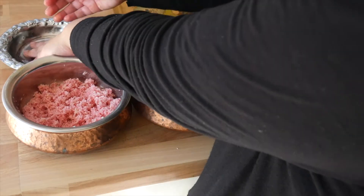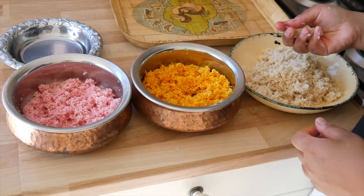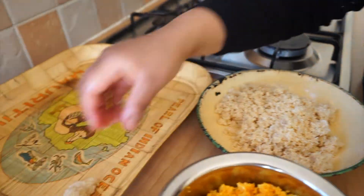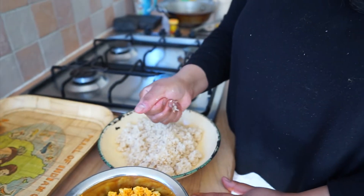The best way to do it is to wet your hands — I've got a little bowl — and then you literally just bring it together in your hands and make a nugget, just like that. And you just keep going, making these nuggets.